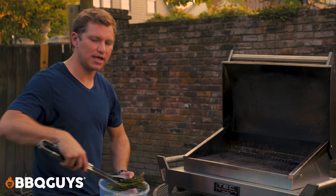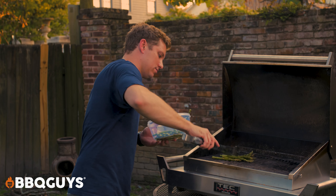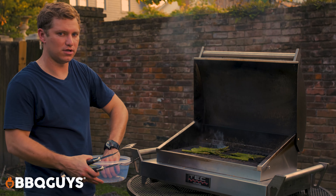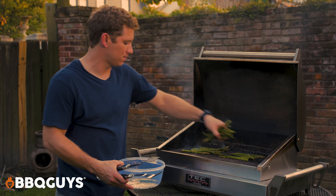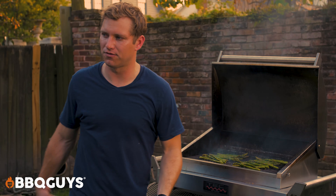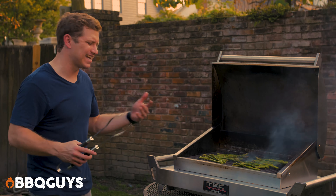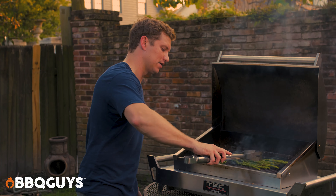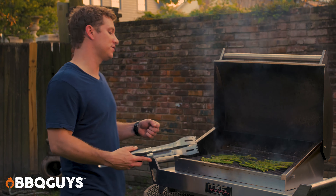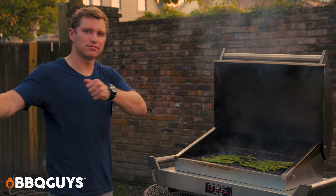The steak is done, so while it rests we're gonna finish off the last thing — the side of grilled asparagus. Asparagus is amazing on the grill. I just tossed it in coarse salt and black pepper. I usually would put garlic on it, but since we have black garlic in the Alfredo I didn't want it to be too much — didn't want that to overweigh everything with so much garlic already coming from the sauce. We're not gonna cook this very long. The main mistake you can make with asparagus is overcooking it — just get some char on it and pull it off.